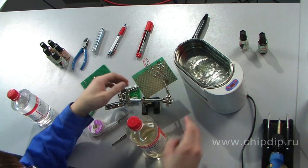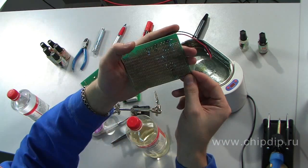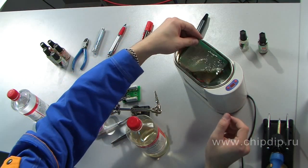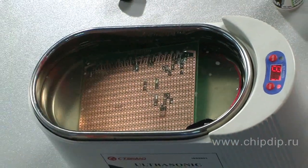Now let's put the circuit board in the ultrasonic bath until the flux is entirely gone. The cleaning agent has soft alkalinity — it doesn't corrode metal and safely washes the circuit board without impact on its material or components.